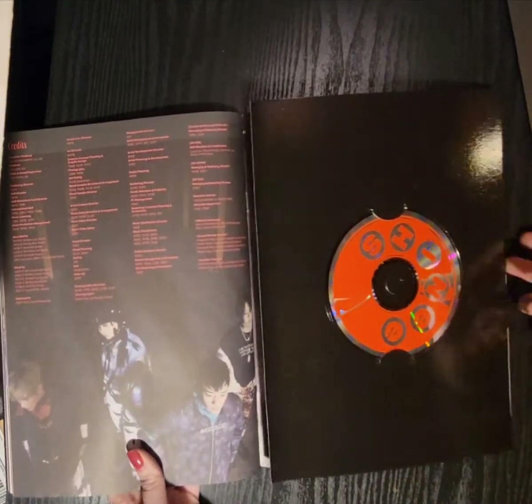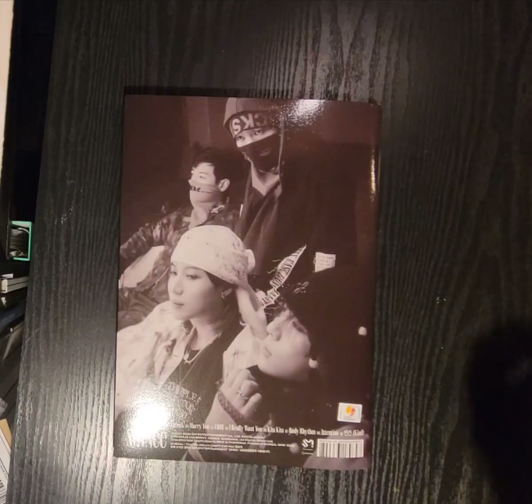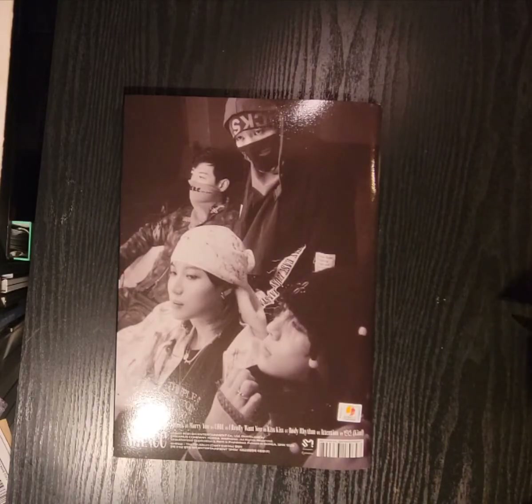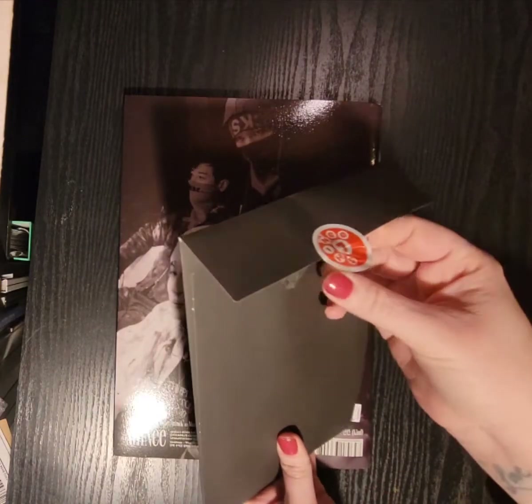Here's the disc. I should've known it came in one of these, because all the other albums were stylized like this too — the ones stylized like this all had envelopes. Like Advice, and Queendom, and Atlantis, and I think Hello Future. Oh, I did it! It crumpled the sticker a little bit, but I did get it off without ripping it.